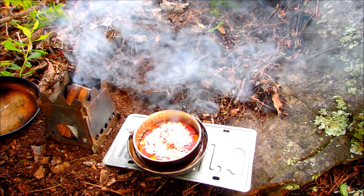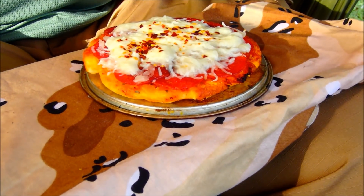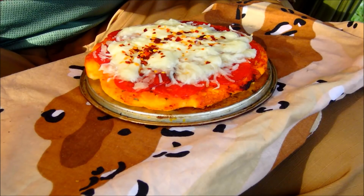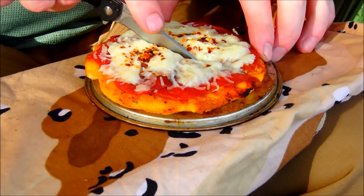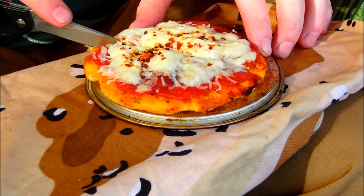Can you see that? Let me get it out of the pan and then I'll show it to you. Here we go — pizza for one. It looks pretty good. It's kind of hot. Pepperoni pizza.